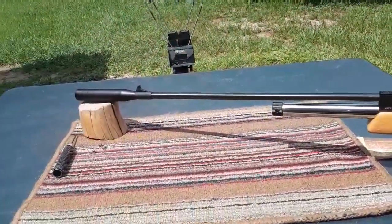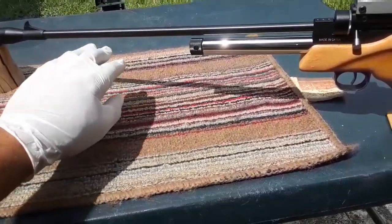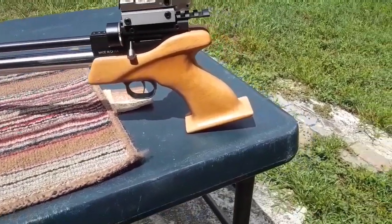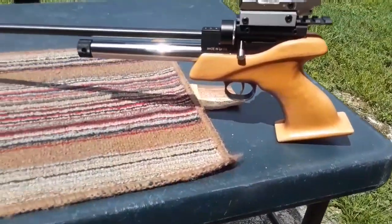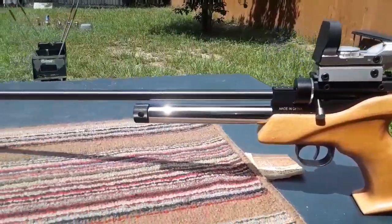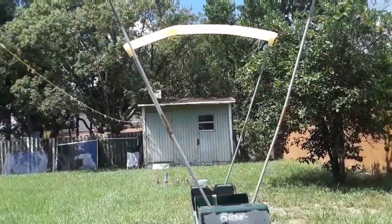Alright guys, I'm back. I've switched the barrel out to the 17.5-inch — looks really funny, but I plan on doing a bottle baby conversion, and I'll have a bottle that comes out to about right here, so it'll take up some of this empty space. I'm also having some bloodwood grips done with finger grooves — those will be coming. I've got seven more shots loaded up. It is really hot out here and I don't want to get valve lock, so let's get these shots over the chrono.